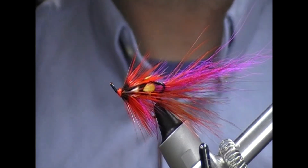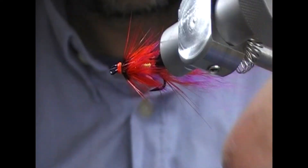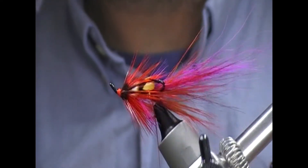You can see the super glue is still wet. The fly head will set in that, and then I'll put some clear varnish on it when it's done.